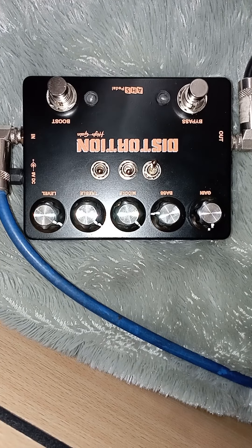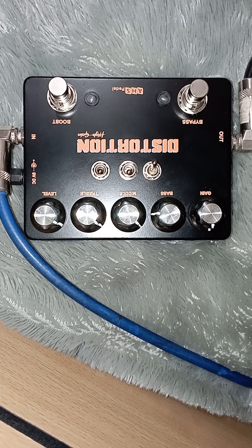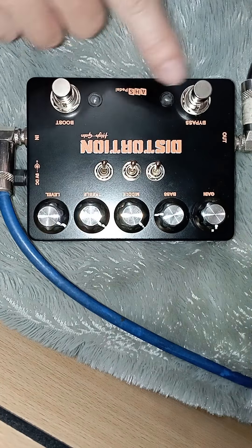E-key nya disesuaikan di arah jam 12. Volumenya disesuaikan, masuk ke efek ini langsung ke gitar. Gitar saya pakai Ibanez E-series. Ini true bypassnya — baru semua. Ini efek on.